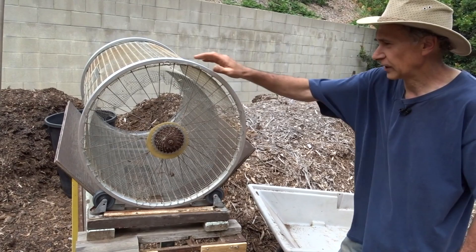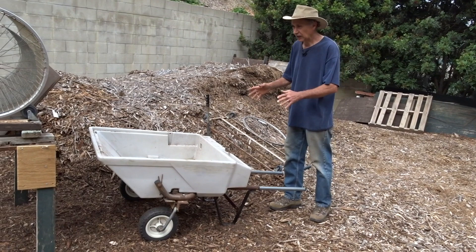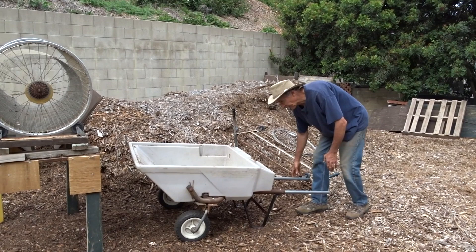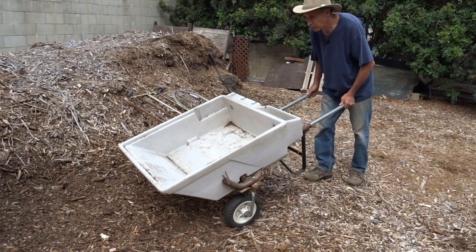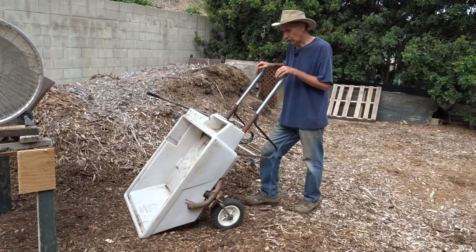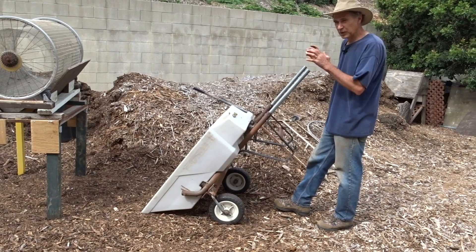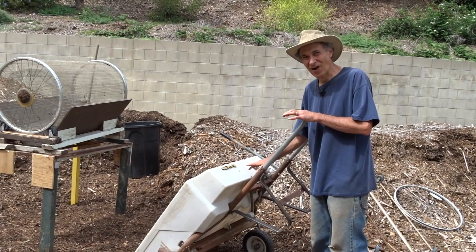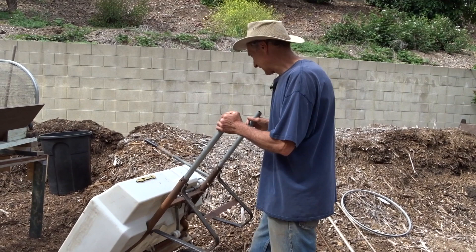The trommel is now two years old and still working really well. The first thing I built was the cart, and the trommel was built based around it. The cart was a tow-behind trailer for a lawn tractor, found at a yard sale. I was mentally building the cart in my head while looking at it, and the seller thought I was haggling, so she dropped the price — I got it for less than $20.